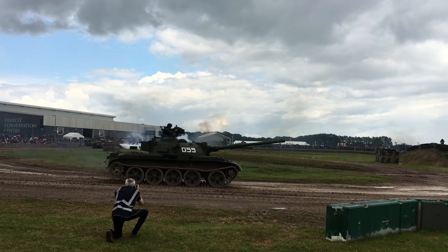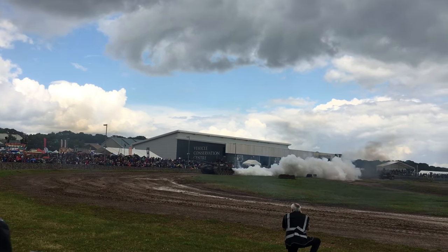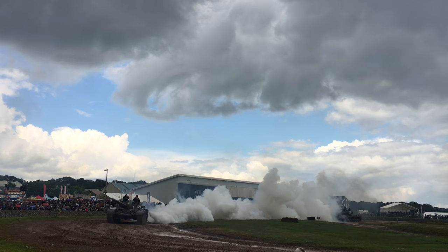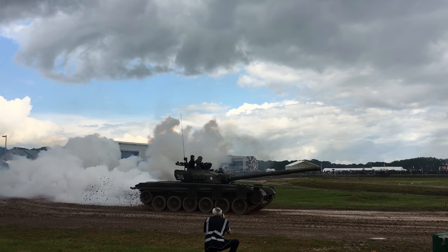The Type 59 over there doesn't have a standard gun. It's actually a British gun that was put on an example of the Type 59 as a potential upgrade to offer vehicles to the export market. It also had British smokeless charges put on the vehicle.